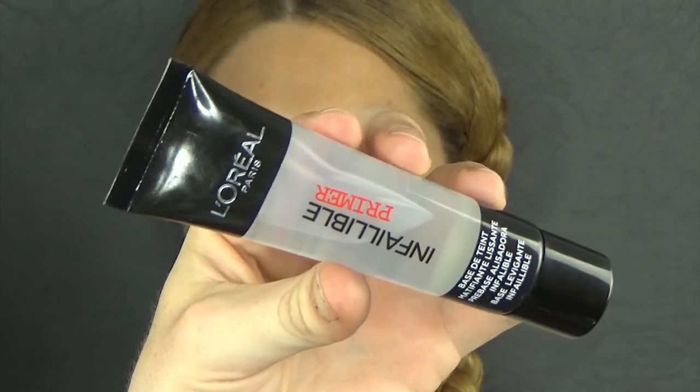And here's the result so far. I'm going to move on to base now. I'm starting off using this Infallible Primer by L'Oréal, which is going to make sure you stay matte all day and slightly diminish the appearance of pores.